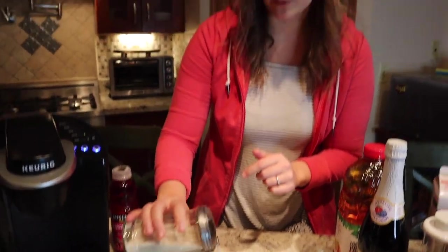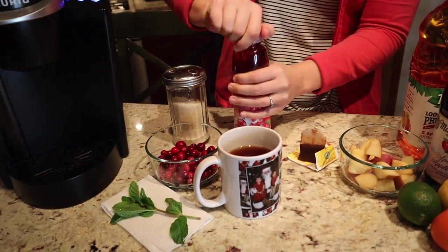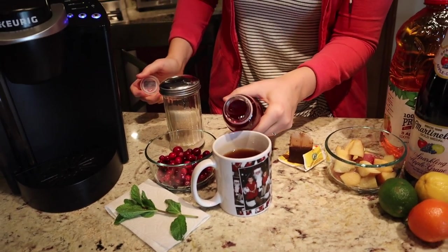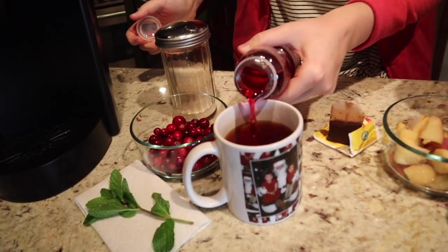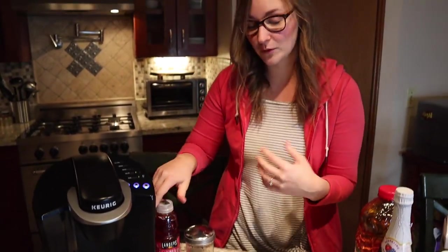I'm going to add a little bit of sugar first because cranberry juice is pretty tart, and then I'm going to add some cranberry juice. The nice thing about this drink is you could make it in a much larger pot if you have a big group of people coming over, but for us we just have a couple families and a few tea drinkers, a few coffee drinkers, so this is perfect.